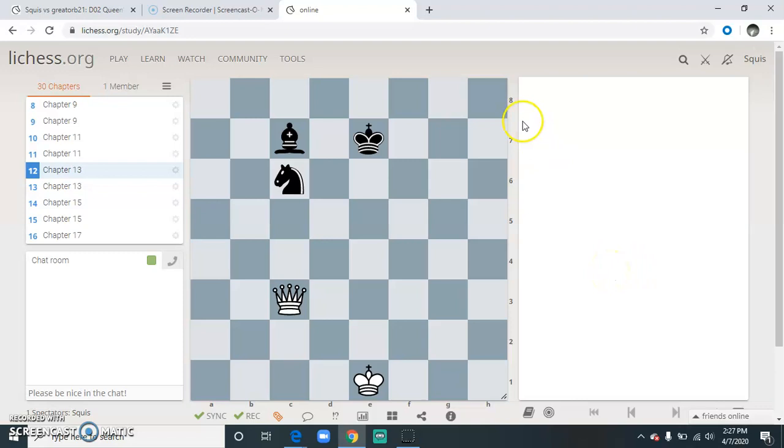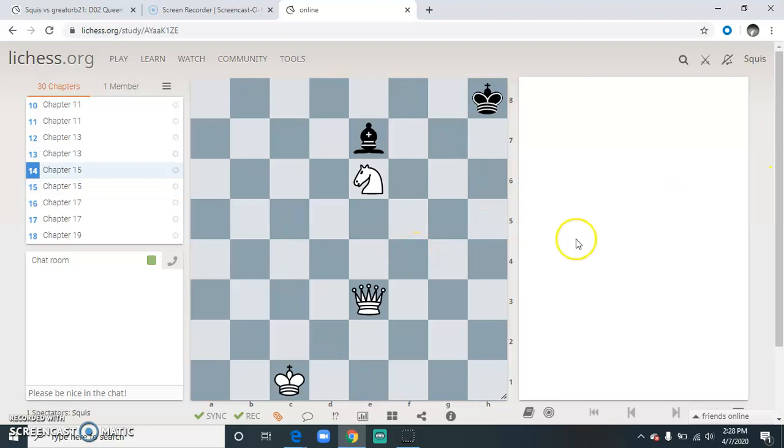Here's a good position. The queen on c3 is certainly attacking a piece, but only one piece. The queen attacks the knight on c6, but does not attack the bishop on c7. The knight on c6 is blocking the queen's attack on the bishop on c7. The knight would have to move out of the way, and then the queen would be attacking the bishop. Only one attack is happening — the attack from the queen on c3 attacking the knight on c6.